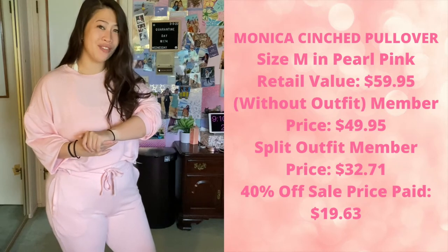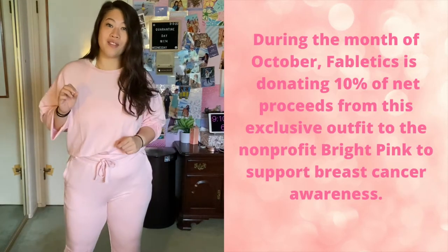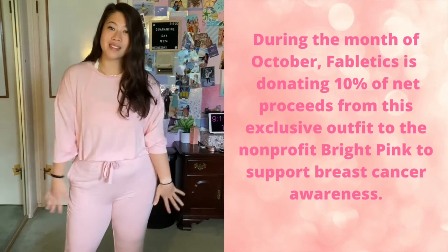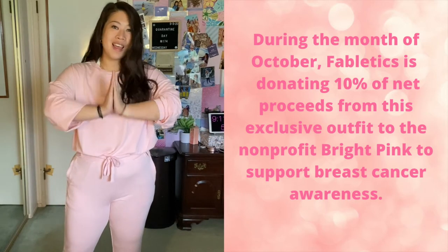I'm not sure if it's still going on, but 10% of the proceeds were going to the breast cancer foundation, which is great because it's October — pink set, helping out breast cancer support. So next outfit.